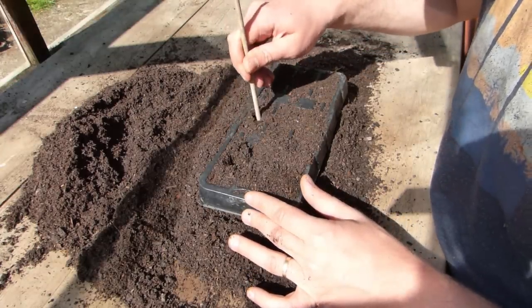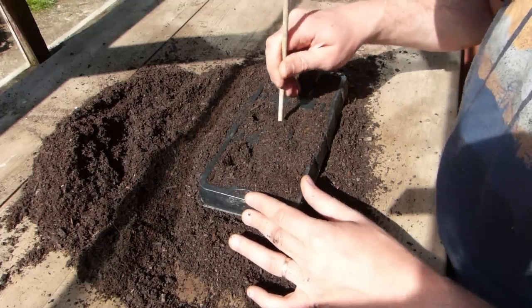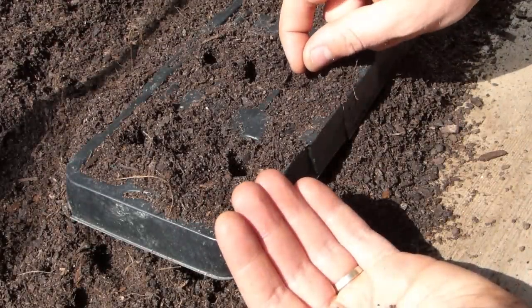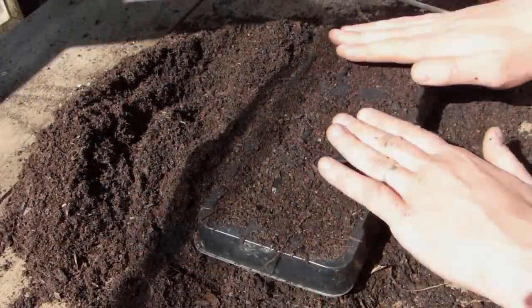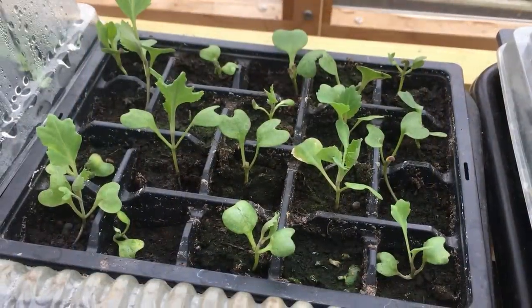Fill plug trays or small pots with multipurpose potting soil. Firm it in with your fingertips, then make holes about half an inch or one centimeter deep. Sow two seeds per plug or pot, cover, and water. Should two seedlings grow, remove the weaker of the two.